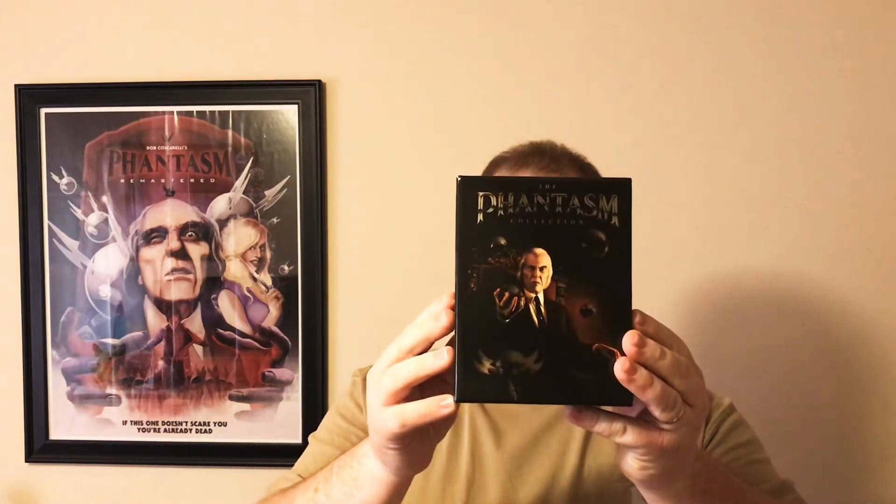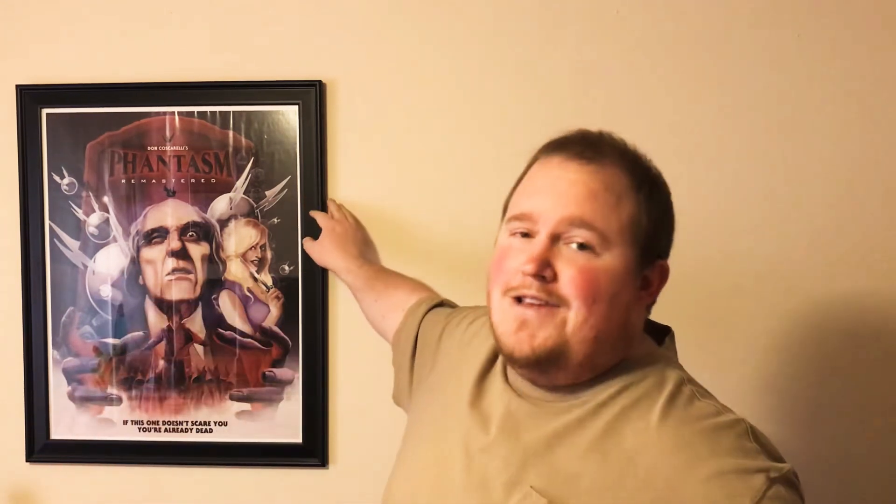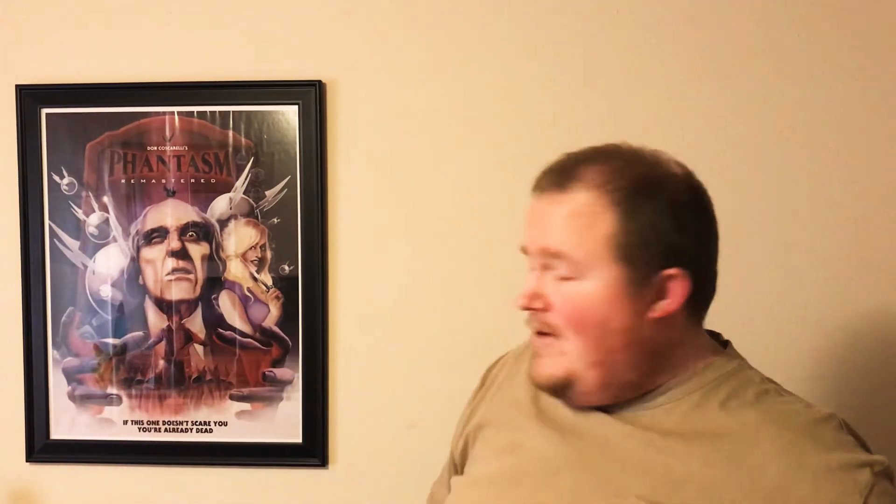Hello everybody, I am Goblin Tacos and this is my very first movie review. We have Phantasm, and as you can see I've got my Phantasm poster in this very nice little frame, because it is — well, not really the greatest movie of all time, but it is my favorite horror movie of all time.